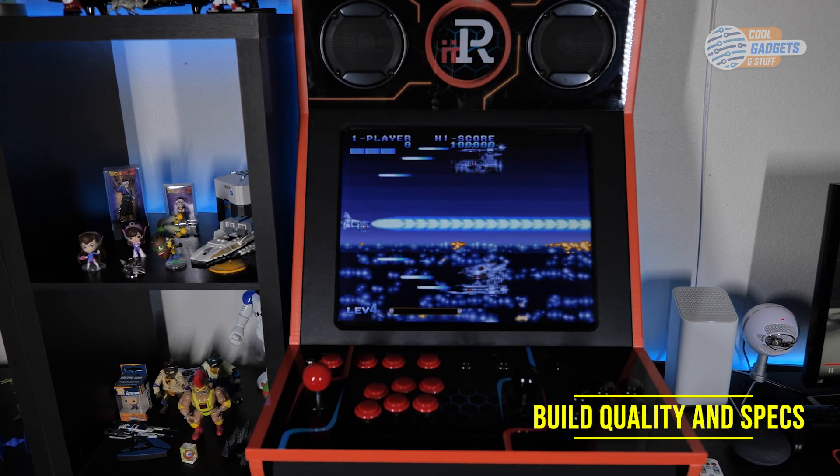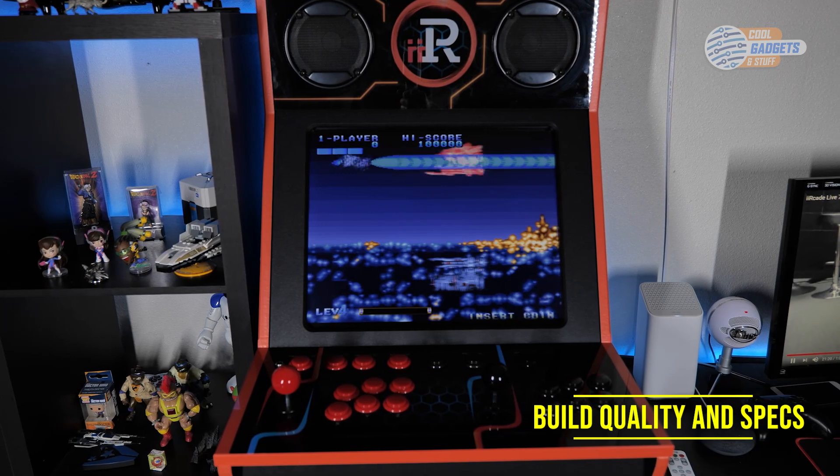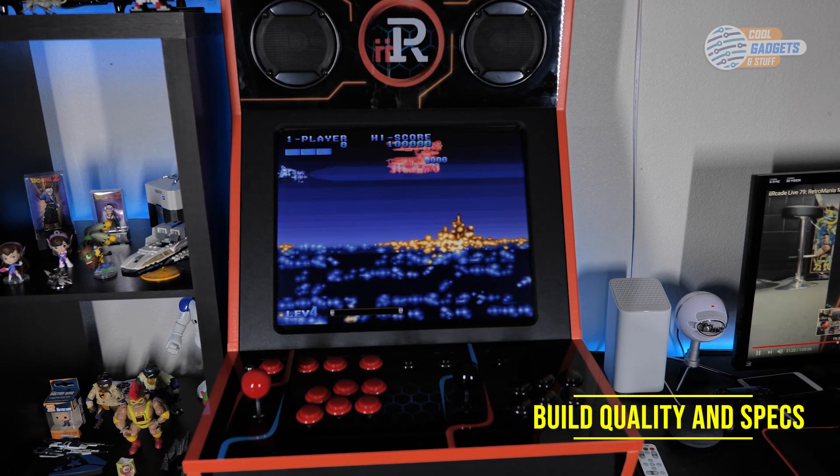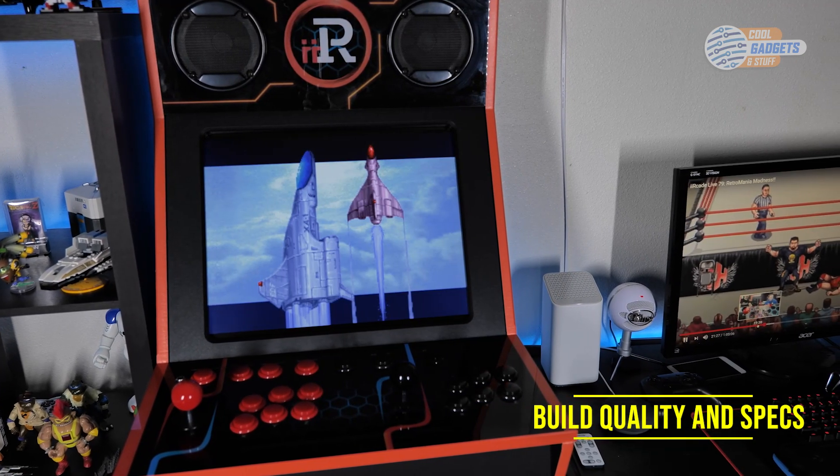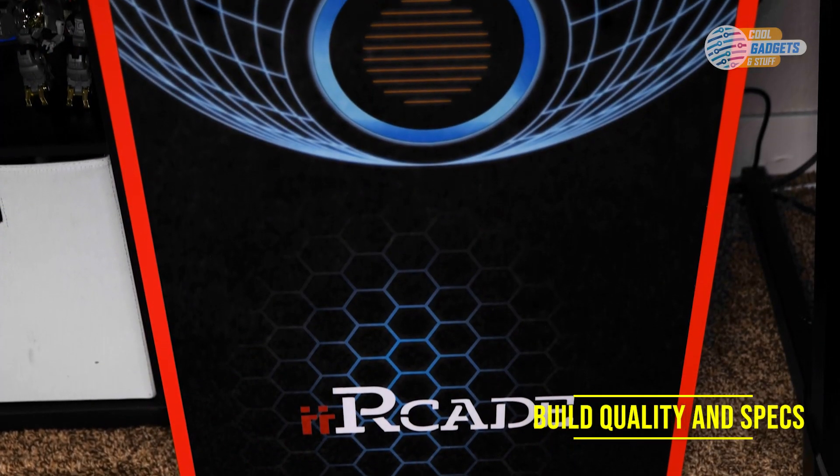The dimensions are something special. At first the cabinet appears to be too small, at least width-wise. However, it's surprisingly easy to play even with two adults. You can tell a lot of care was taken when designing the i-Arcade.